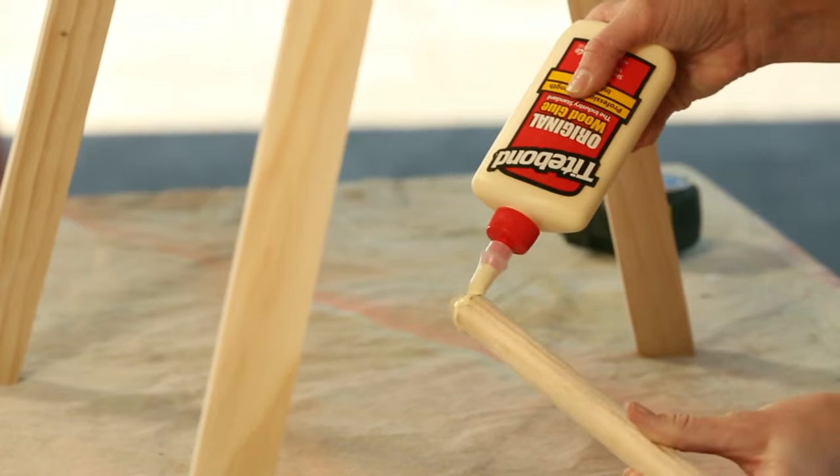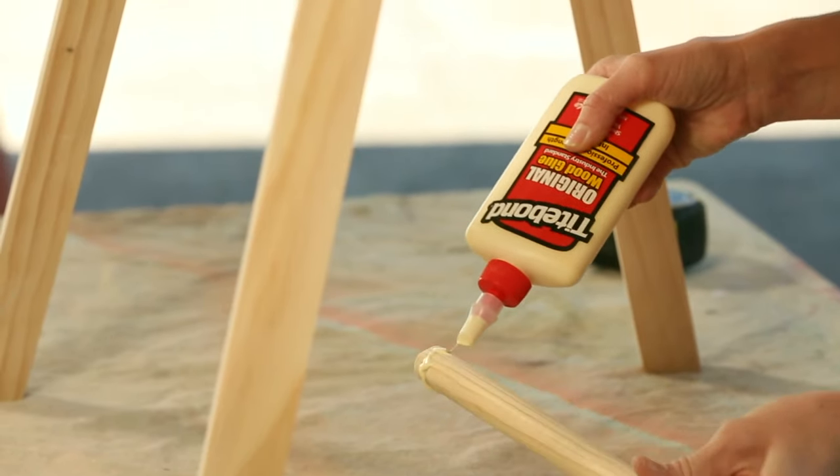Once both sets of legs are clamped, apply some more glue to the end of your dowel and twist it into position.